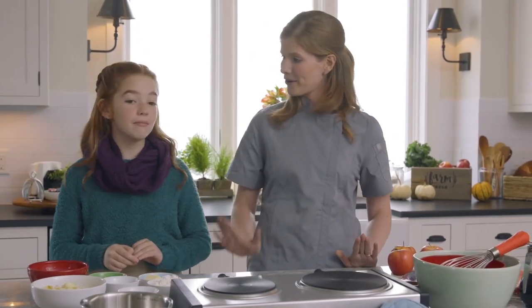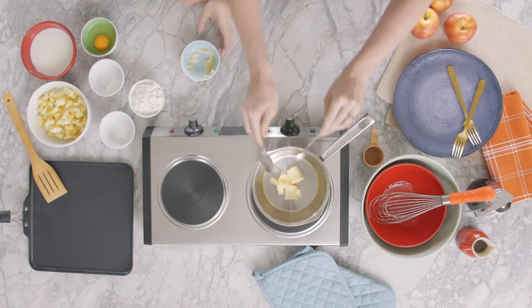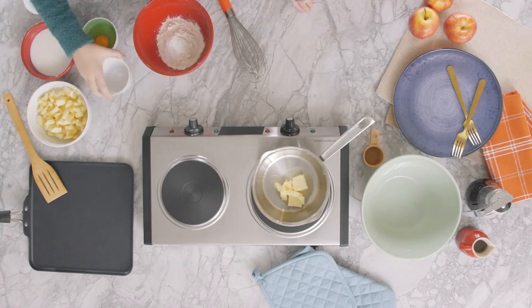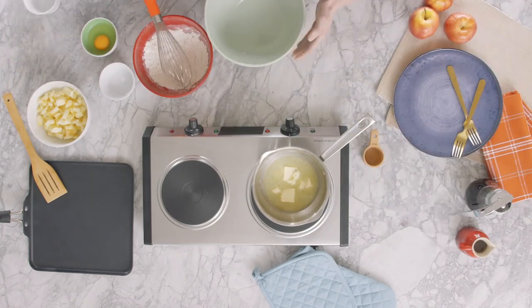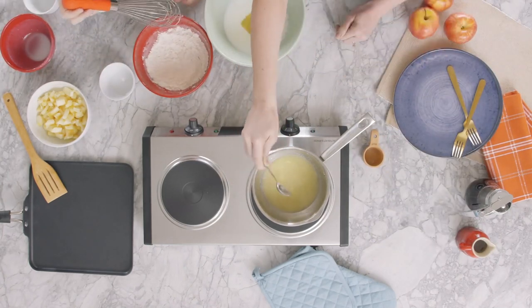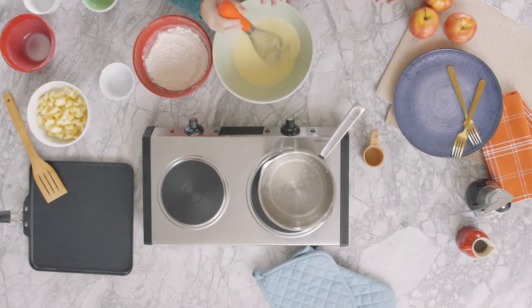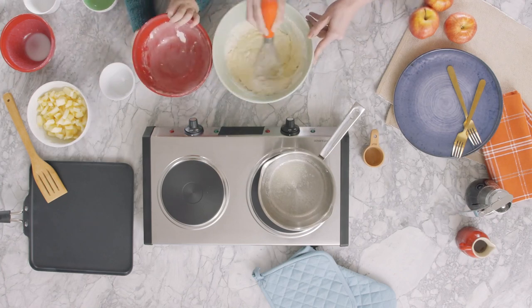So where do we start, Chef? First, melt the margarine in a small pan on the stove on low heat. In a medium bowl, whisk together the flour, sugar, baking soda, and salt. In a separate large bowl, whisk together the egg, then add the buttermilk and melted margarine and combine. Add the dry ingredients to the wet ingredients and whisk together until just mixed into a slightly lumpy batter.